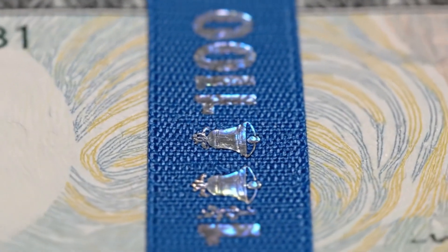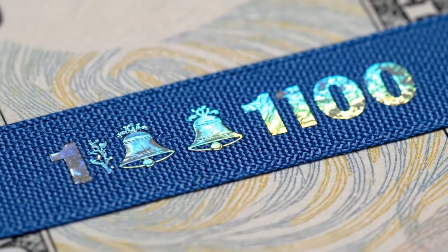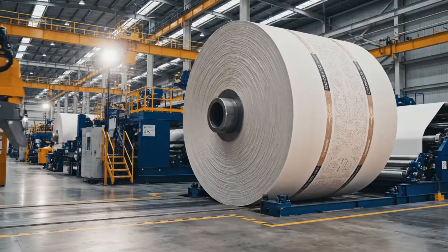Microlenses within the exposed ribbon create a stunning holographic effect, where bells and numbers appear to dance when the paper is tilted.